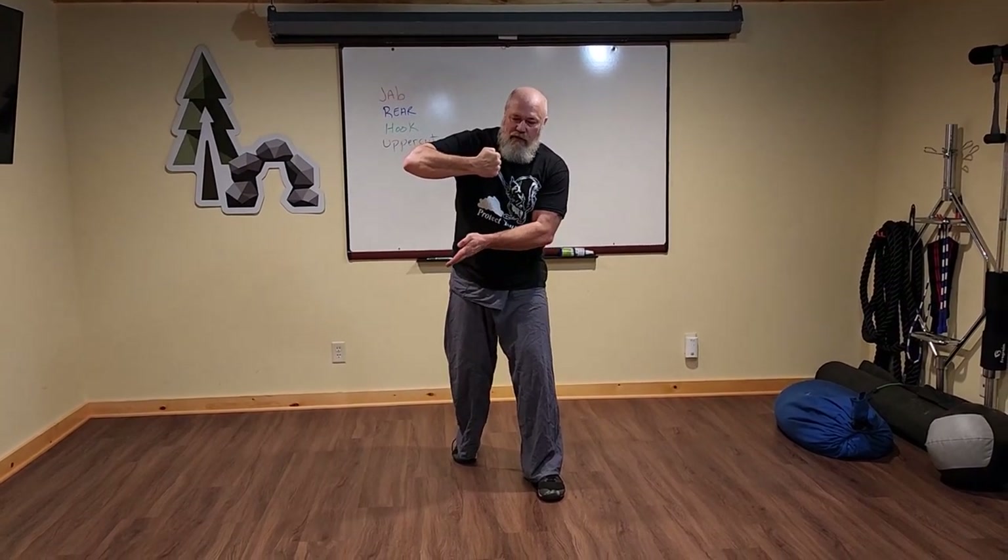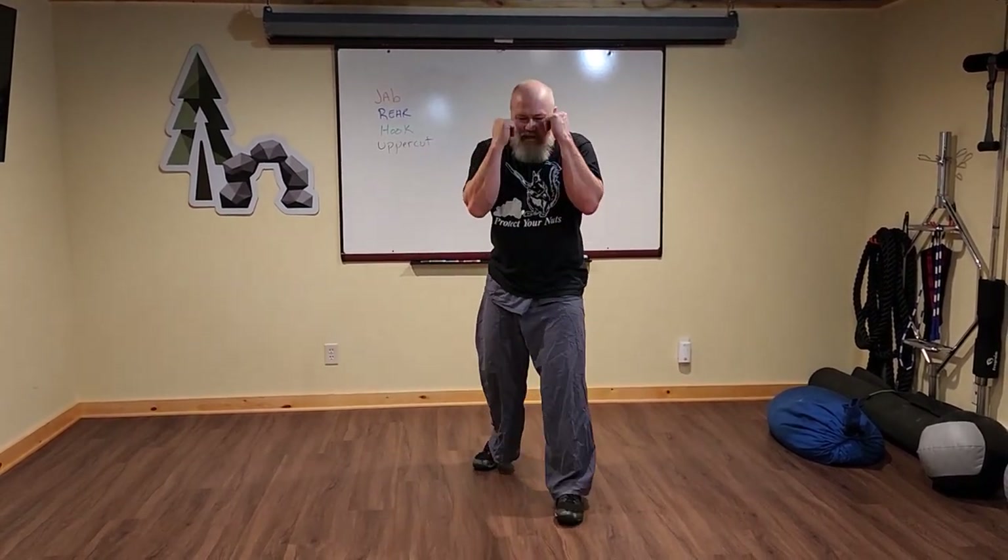So the uppercut — from your stance, if the elbow is floating from the vertical line and it's at 90 degrees or greater, it's going to be a hook. If the elbow is between 30, 45, 60 degrees from zero, this is going to be uppercut territory. So keep your elbow in tight.